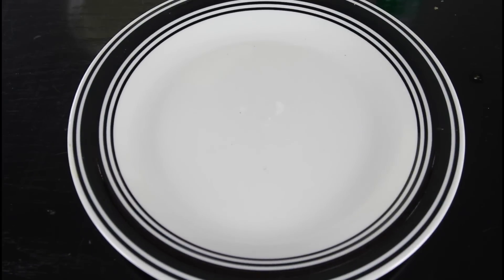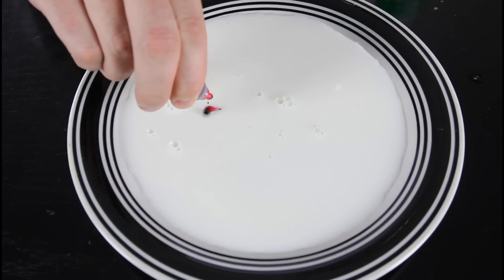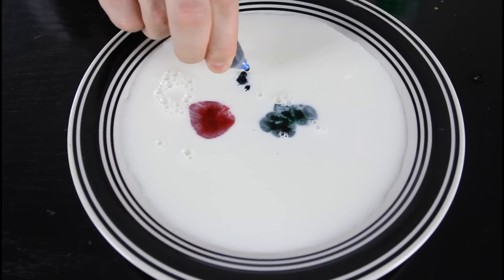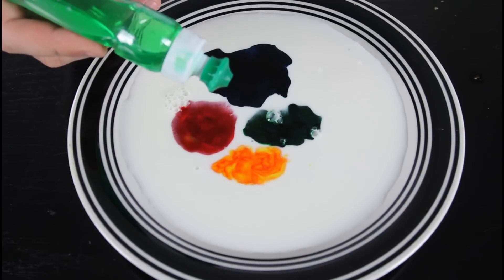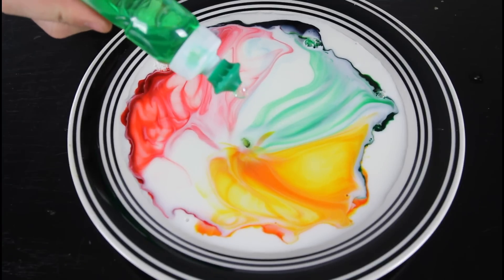For this cool experiment, we're gonna drop some milk on a plate. Then drop food coloring — a couple drops over here, a couple drops over here, and a couple drops over here. Then grab some soap and drop a small drop in there. Check it out. Isn't that cool?